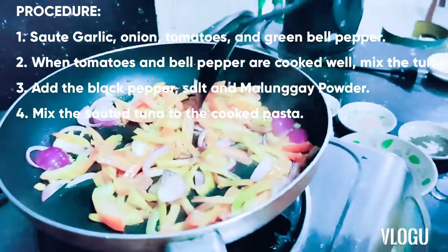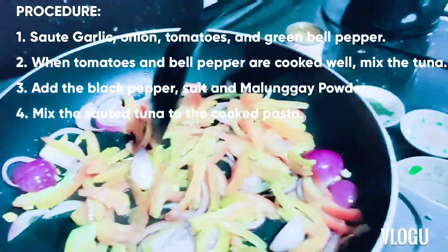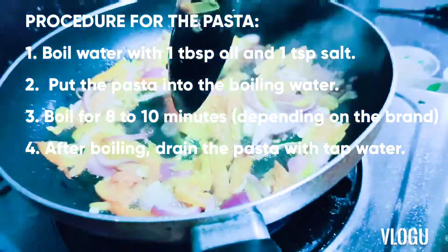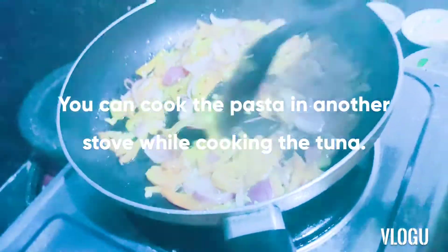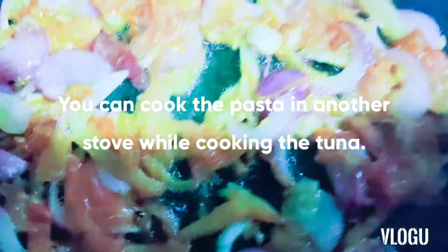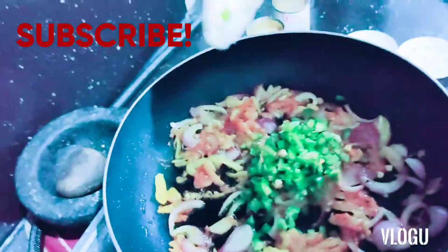I just a little bit need help. Don't forget to be safe. Because one time I got burned over there, but I'm okay now, don't worry guys. We're going to put the green bell pepper when the tomato is very cooked properly. It smells good — I love to eat it now. We're going to put the green bell peppers and mix it.